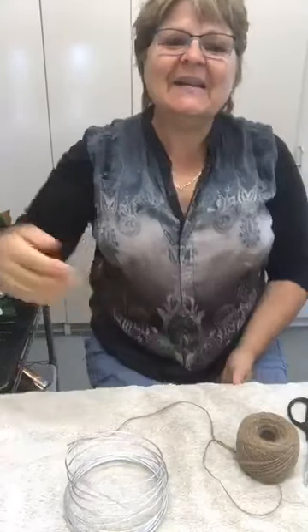Good morning everybody, it's France here again. We're having a bit of a workshop this morning working with wires and making some structures without actually using foam. I've put a towel down on the table because it can get quite noisy. It's lovely to see you all, and you would have received your workshop sheet yesterday.